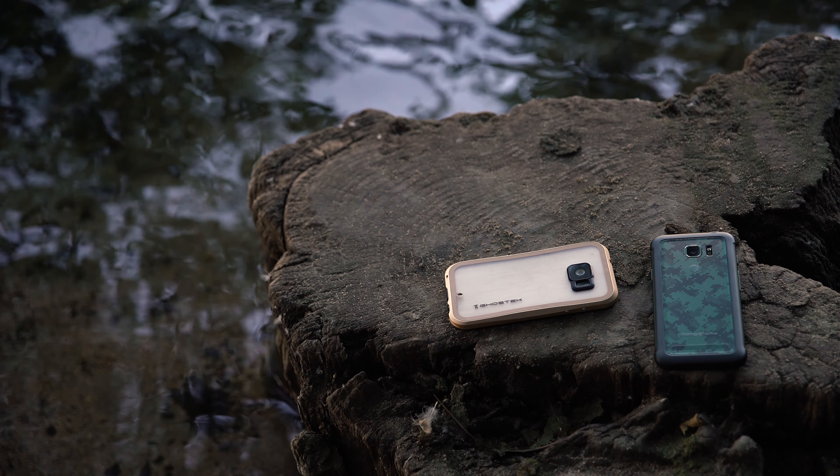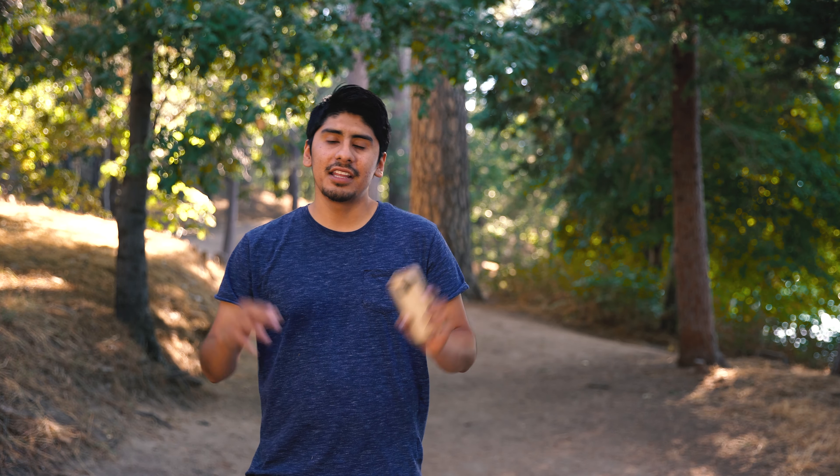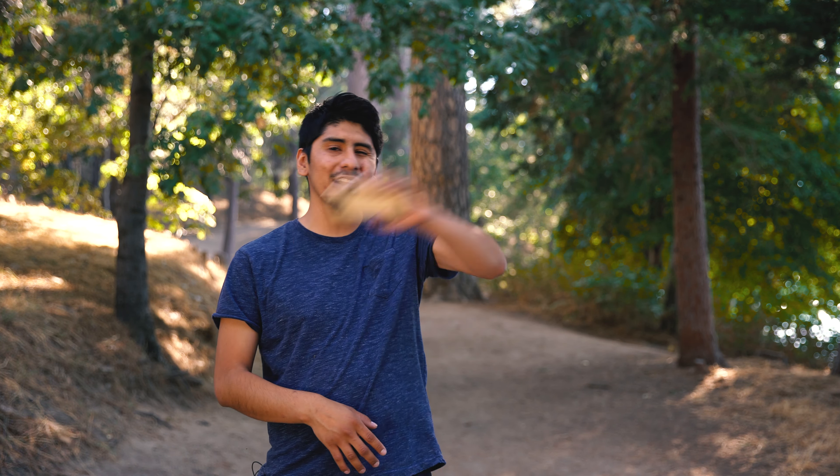Now I know you're going to be asking me where can I get this. dbrand actually makes a whole bunch of different skins with a whole bunch of different textures — you can get carbon fiber, wood, metal, and cement skins all on their website. All the links will be down below in the description so you guys can go ahead and pick one up.